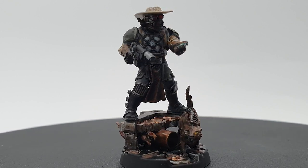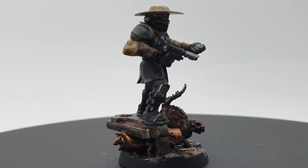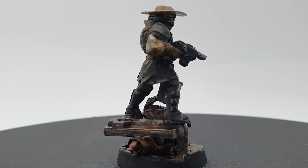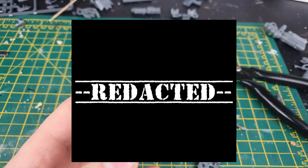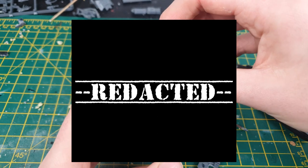Thanks so much to Toby from Paint Quest for sending me over this model. It's been so much fun to paint, and I've gotten a lot of new challenges with things like the fur, and also trying to make him stand out from the rest of my gang while also fitting the theme. Toby's got a video on his channel right now about how he made this model — be sure to give him some love while you're over there. Also subscribe to both of our channels, as in the coming weeks we're going to be doing another conversion — the one that I made for Toby, that's currently sitting somewhere in international shipping. That video tested my conversion skills and my sanity, so make sure you're subscribed to check it out.